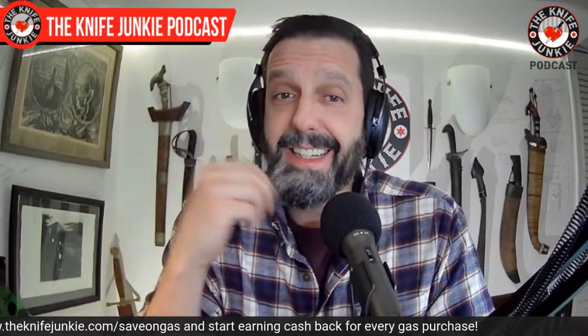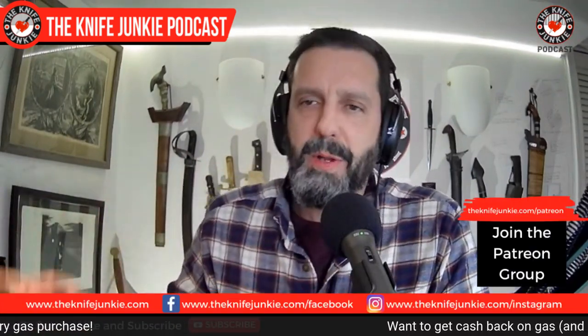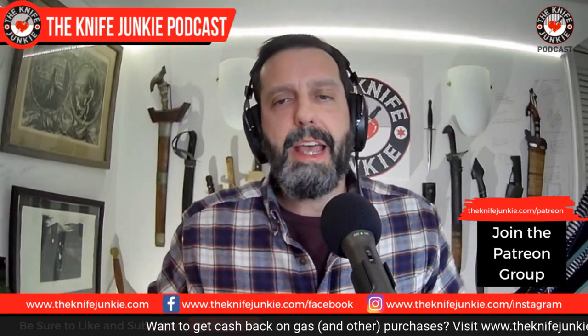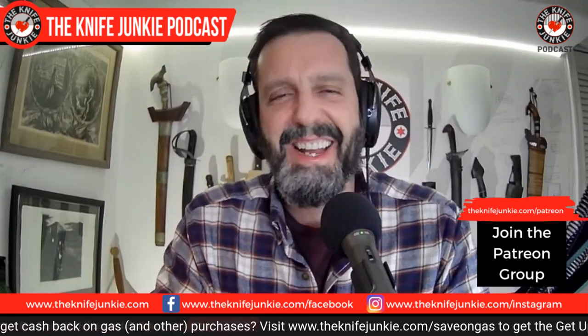Coming up on the Knife Junkie Podcast, we're going to take a look at the Civivi Riffle that I forgot to bring downstairs last week, and then the top 10 acquisitions of 2021. But before we do any of that, we'll take a look at knife life news — there is some exciting news in the knife world.